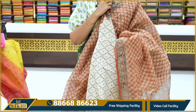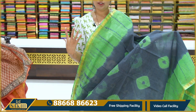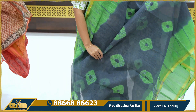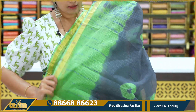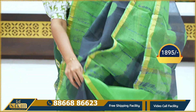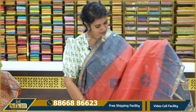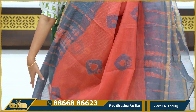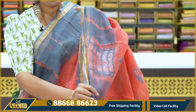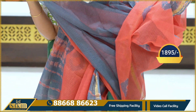Pallu contrast blouse. Dark grey with green combination, unique combination. Sari with batik print, borders with shibori print and zari border. Pallu blouse, price 1,895. Same pattern, one more color combination: tomato peach with grey. Sari with batik print, border with shibori print, running pallu, zari border blouse, price 1,895.